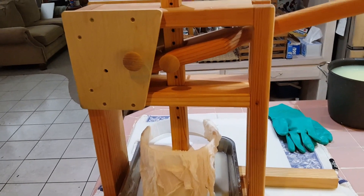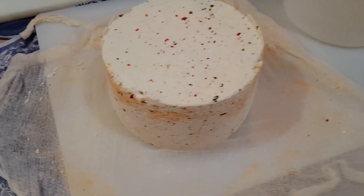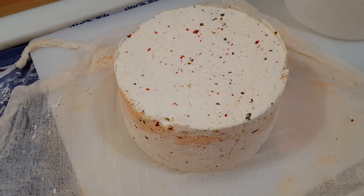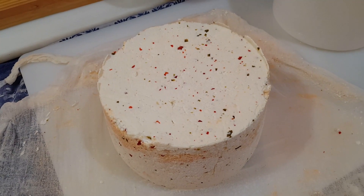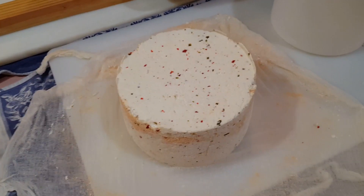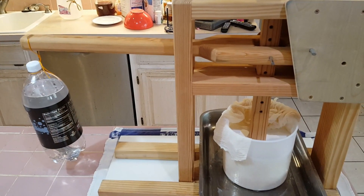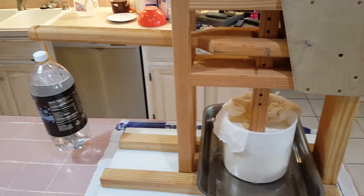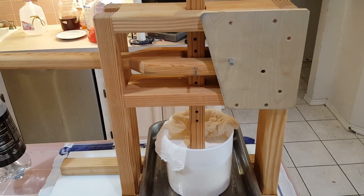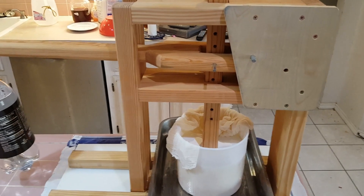It's been about a half hour. I have removed the cheese from the press and I'm going to flip it and redress it in the cheesecloth and put it back into the press — this time with about 25 pounds of pressure. It's back in the press with about 25 pounds of pressure now. We'll leave it like this for about an hour, then flip it again and put on 50 pounds of pressure, and then we'll leave that overnight.